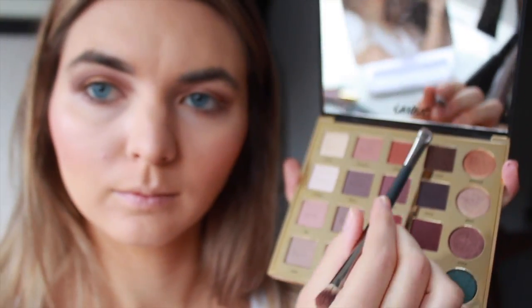Getting pretty crazy today! We're just gonna rub that where your tears would fall — so if you cry, you'll have sparkly tears. Then we're gonna use a much darker color and go right over the eyelashes.